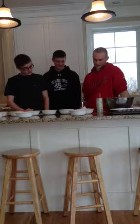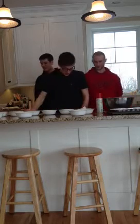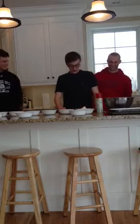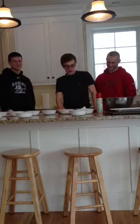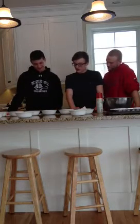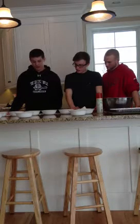Sirva un media taza de aceite en tazón. Ponga un media cucharita de canela en tazón. Sirva un media taza de suero de leche en la mezcla. Ponga un media cucharita de bicarbonato de sosa en tazón. Ponga un media cucharita de levadura en polvo en la mezcla. Saque un huevo y ponga en la taza.